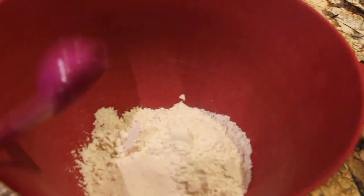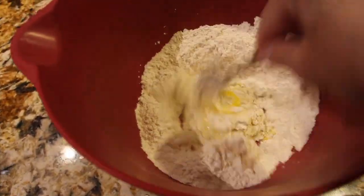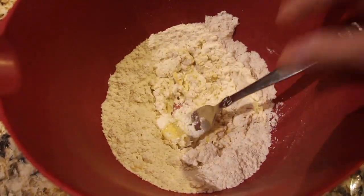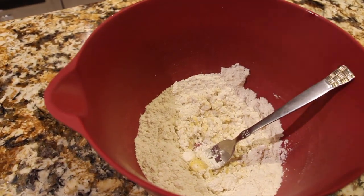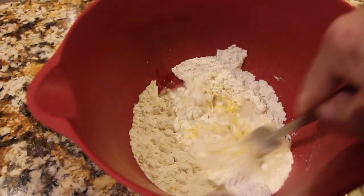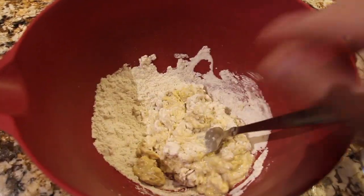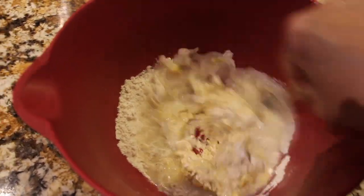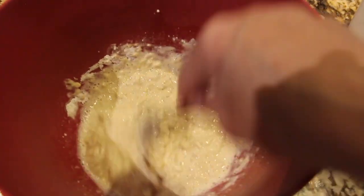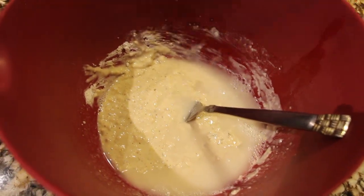One egg. I'll mix it all together. To this I'll add in some water — I have one cup of water but I'll add it in a little at a time. Make sure to mix it well. That's the rest of the cup, so that is one cup of water.